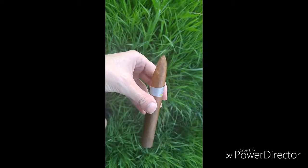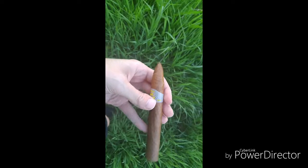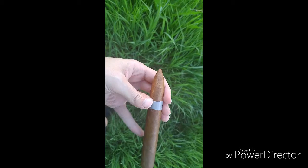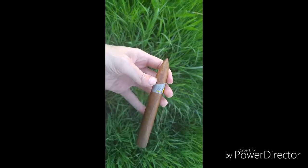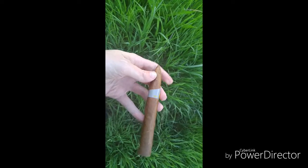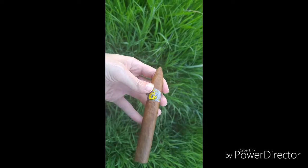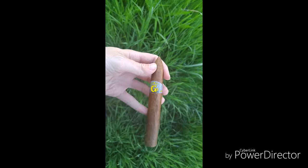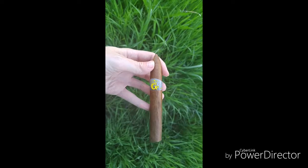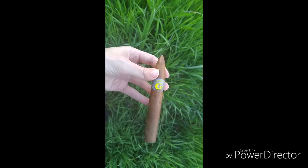This one's a torpedo, as you can see. It's always kind of hard to tell where the actual cap is on the torpedo because they are so long. Another thing to be careful of is this tip here — you can squeeze down the leaves at the end and give yourself a very stiff draw if you're not careful. Some cigars are packed a little tighter than others. I really don't usually notice too much. But anyway, I'm going to go ahead and get this cut and lit.